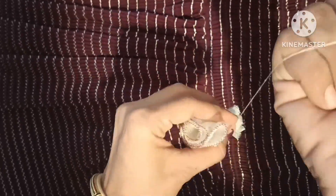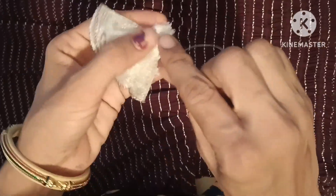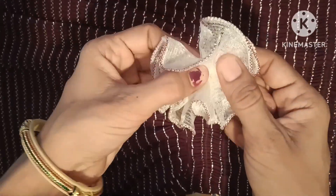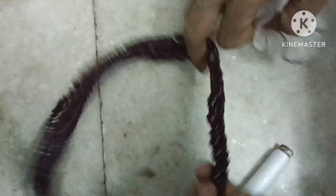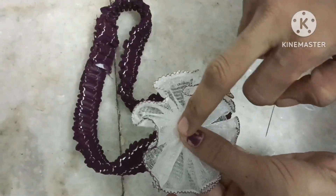We will put a slice on the pan. We have prepared the pan and will place it. This is a very beautiful pan.